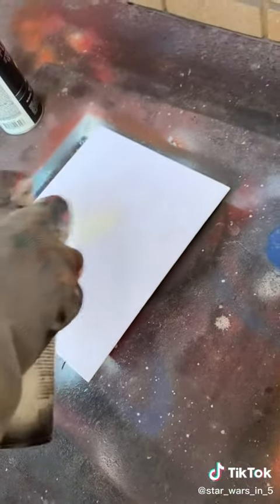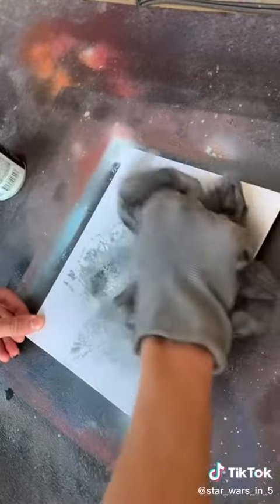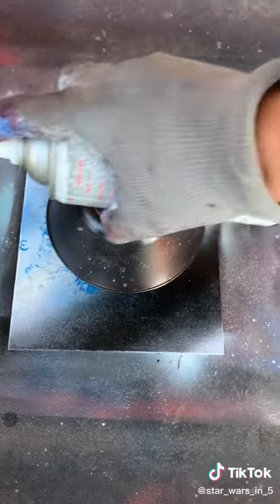He's gonna try one that's not from Star Wars — just black and white. Adding black now, he's adding white. Well, that looks so clean. He's gonna add the shadow. Perfect. Then you cover everything in black.